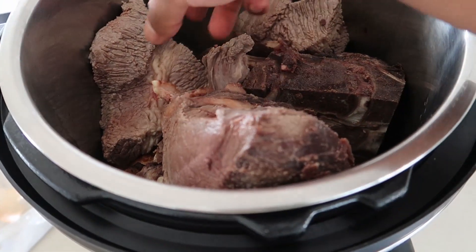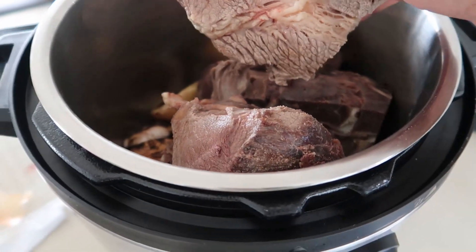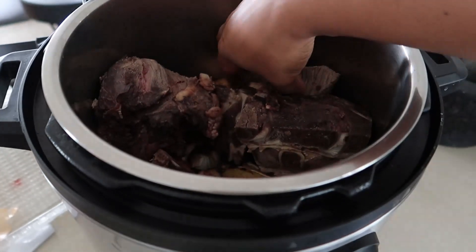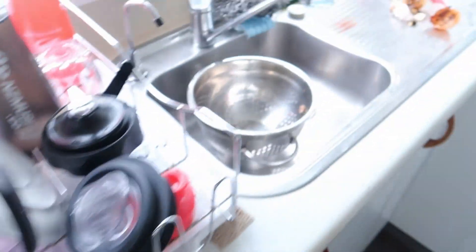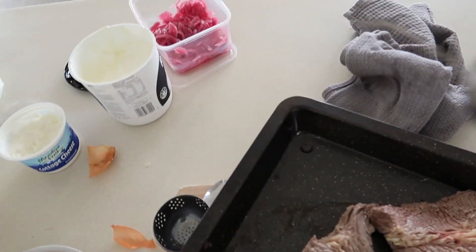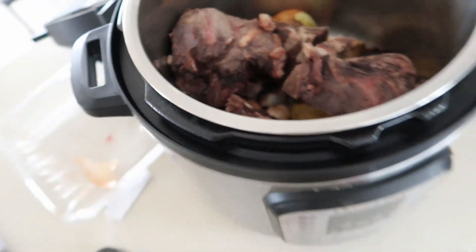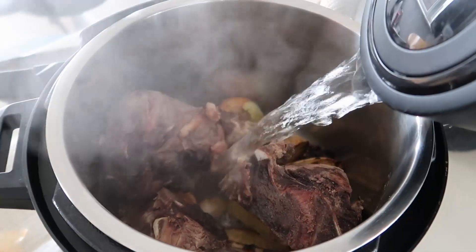I was going to do the meat separate because these cuts are quite thin. Usually you get the whole brisket and it can cook for a lot longer, so I'm going to take the briskets out and just let the bones run. Then cover this with water.